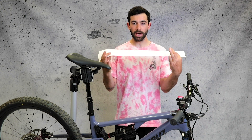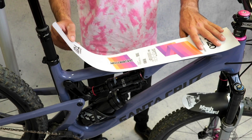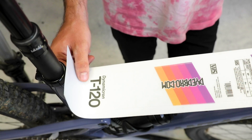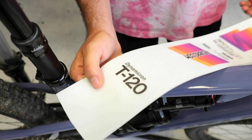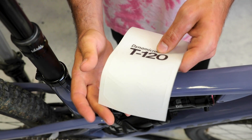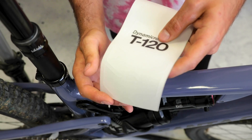Our frame protectors are universal and work pretty much on any bicycle on the market. But before you peel it off, you gotta make sure it's gonna fit on your frame. That's why we cut it and we're gonna lay it on top of your frame to see if you need to make any modifications. In this case we're not gonna need it, but our frame protectors come with some extension pieces that you can put in case your top tube is longer than the main piece.